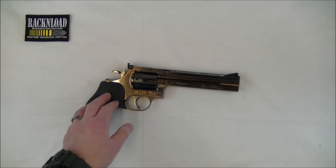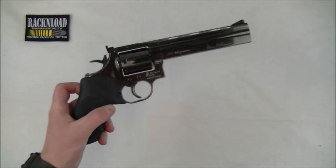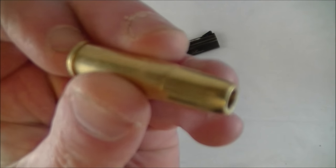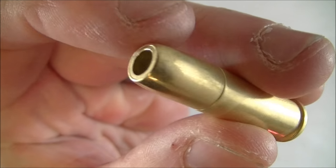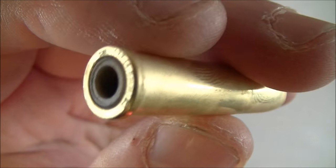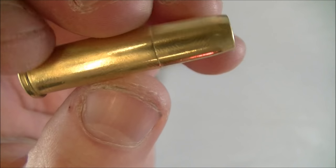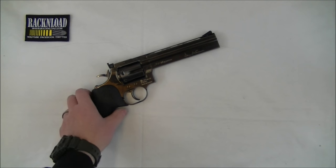It has a manual safety catch and it's a 6-shot. You get these nice shiny brass cartridge holders - we'll call them cartridges because they do look like and are meant to be 357 Magnum cartridges. So let's jump in, that's all the boring specs out of the way.